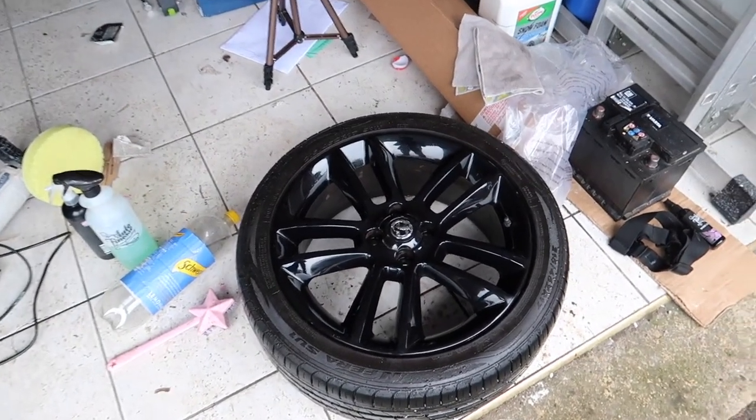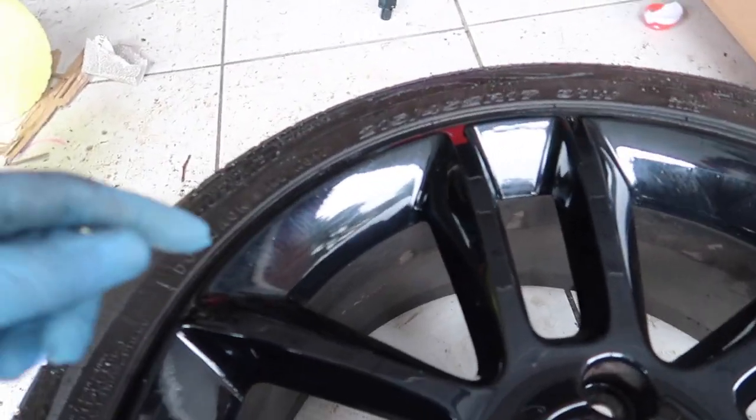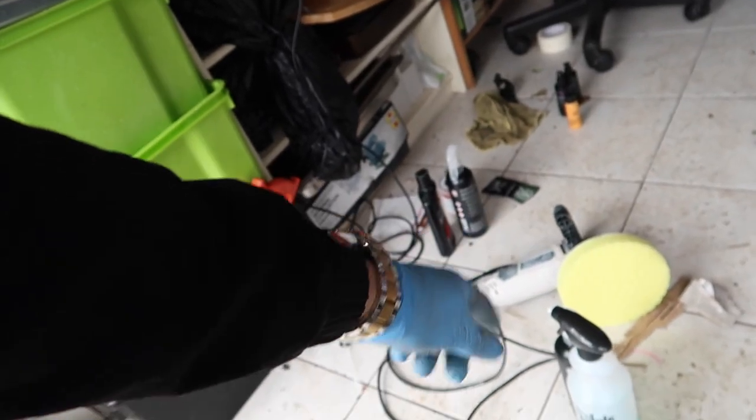The wheels are now all clean but up close they look awful - they are literally scratched to bits. You can see it's really dull with all these scratches. For today's video we're going to resurrect them using a polisher - just a little elbow grease and it's going to be all good.